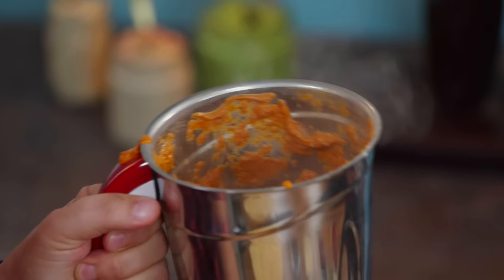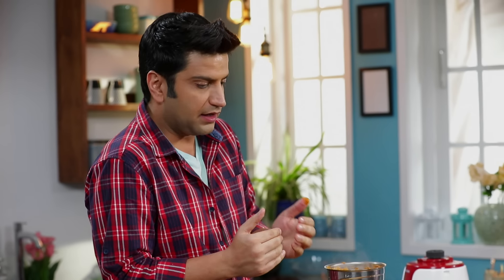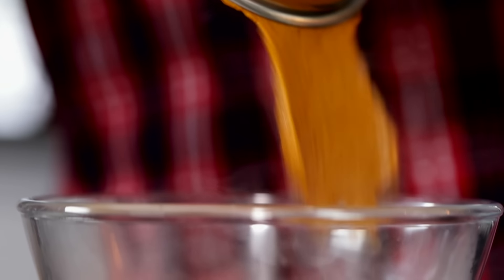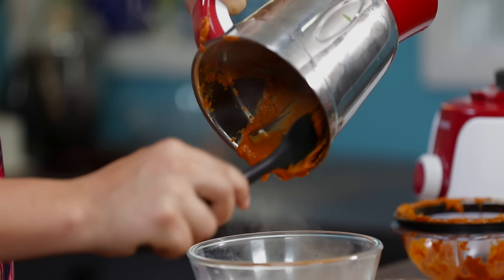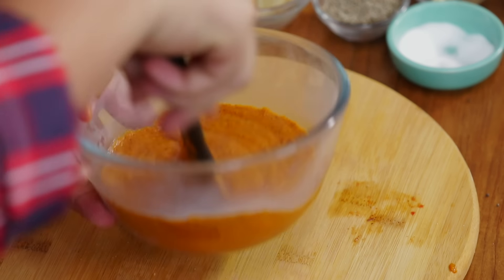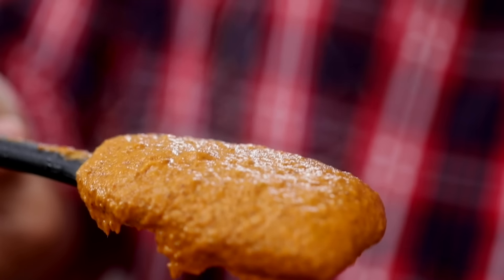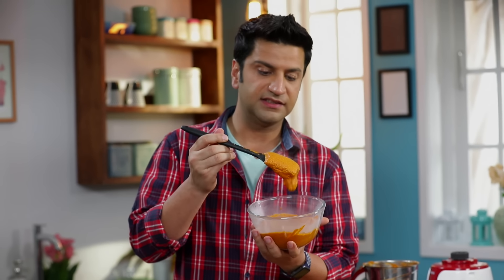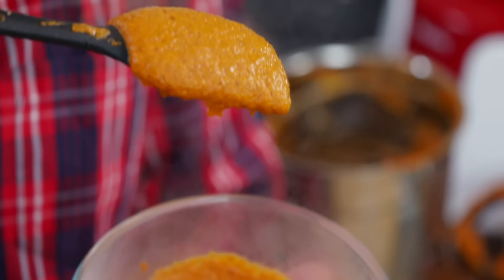It's warm. You can serve this chutney warm. If you want to serve it, put it in a bowl. After that, when it's cold, you can keep it in the fridge. Steaming piping hot chutney! Because we have cooked this chutney, you can keep it in the fridge for 3-4 days. And there is no coconut, so its shelf life increases. And this is a wonderful chutney.